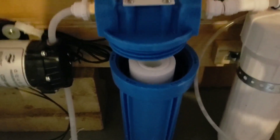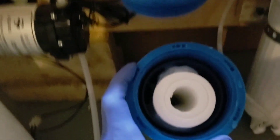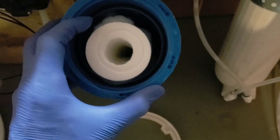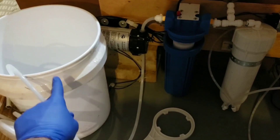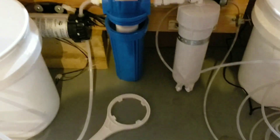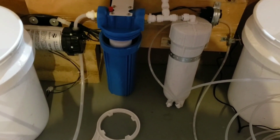We've allowed the system to run dry. You can see we've removed this and you can see that the preservative is in here. So we're just going to dump this out, put this back on, and we're staged with five gallon buckets for fresh water in and exit over here. We're just going to take a 10 gallon rinse.